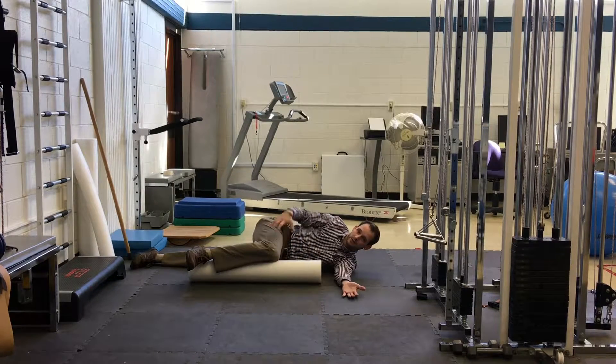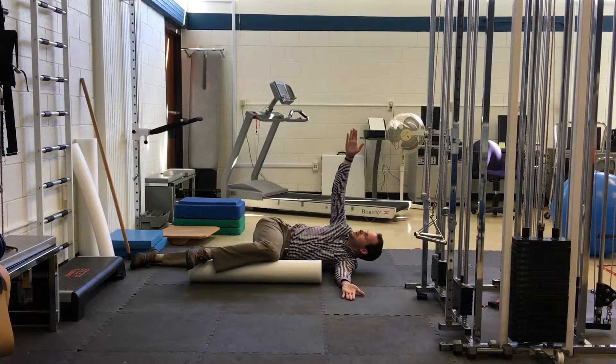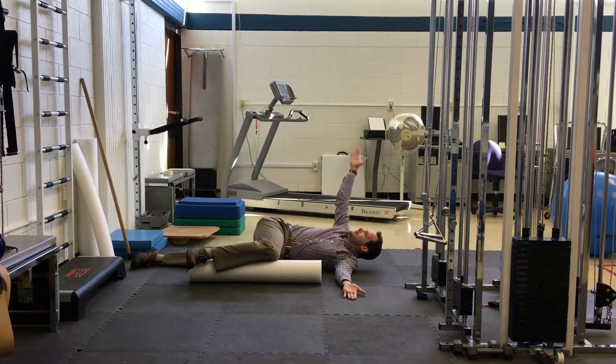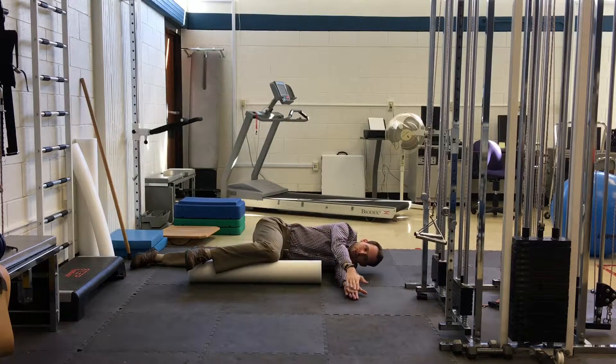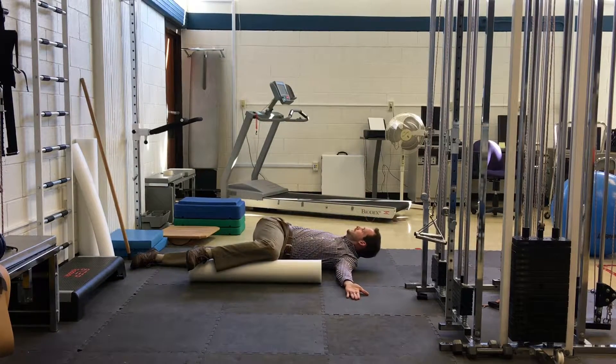By applying gentle pressure into the foam roller, we're activating some muscles that help us keep our spine and pelvis stable. So a gentle pressure down into the foam roller, your palms together, head relaxed — use a pillow if you need one. What you're going to do is take your top hand and come up and over like you're opening a book, in a nice, slow, controlled motion. I would do about 20 of these on each side.